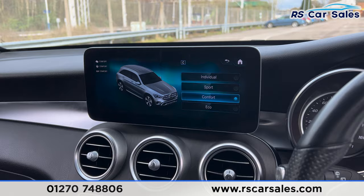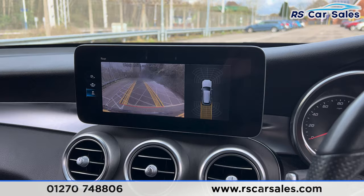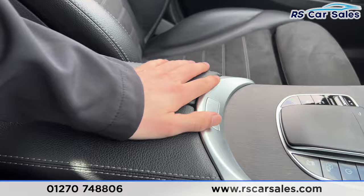We also have the different drive modes just here, so you find eco, comfort, sport, and also individual. If you put the car into reverse then you'll find the reversing camera where the parking sensors appear on the screen. Put it back into park, and finally we do have the armrest which you can open up to find some extra storage.